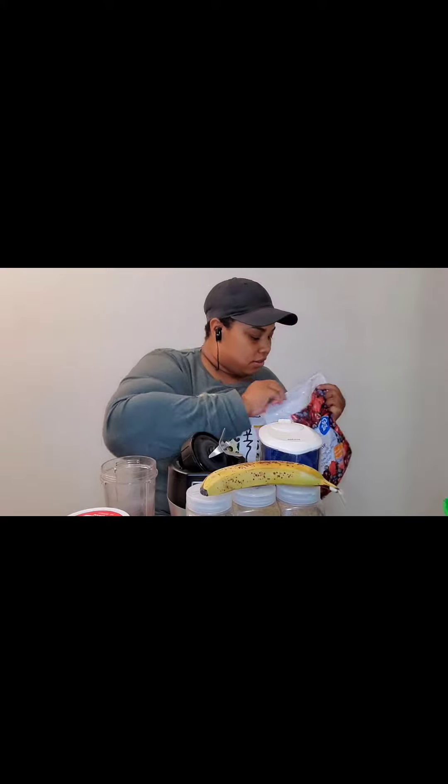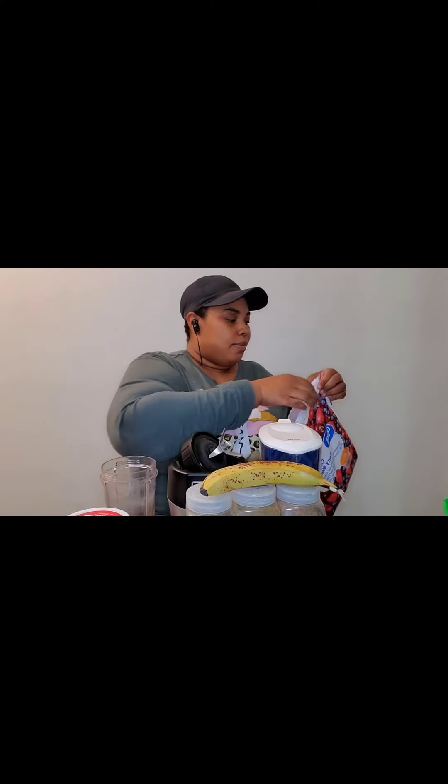I feel like I should do more, I'm gonna do a little more. I don't remember how much this bag is — I think it's around ten dollars from Walmart.